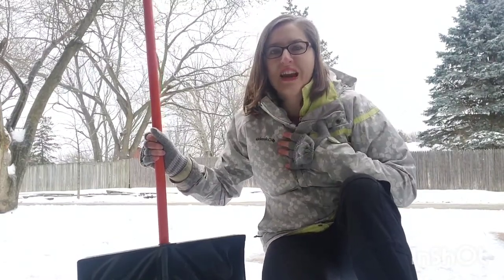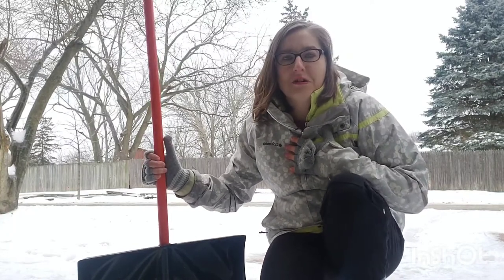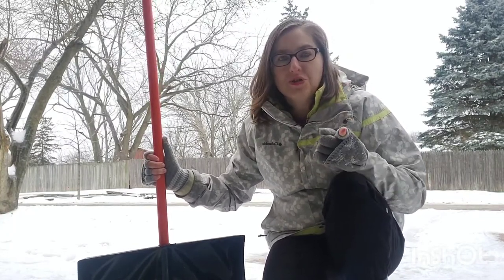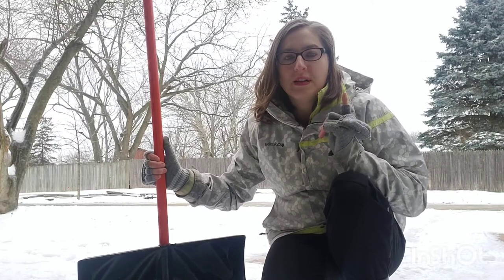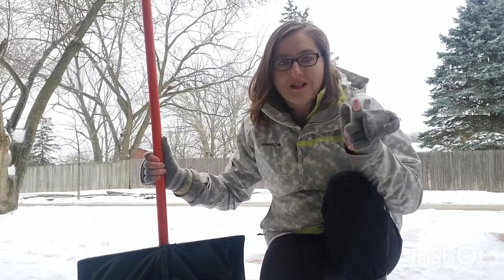Hey everybody, this is Janet D, the PT, and as a licensed physical therapist, I'm going to teach you how to properly shovel snow without hurting your back or your heart.